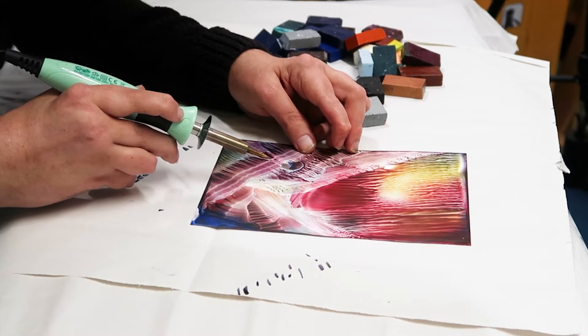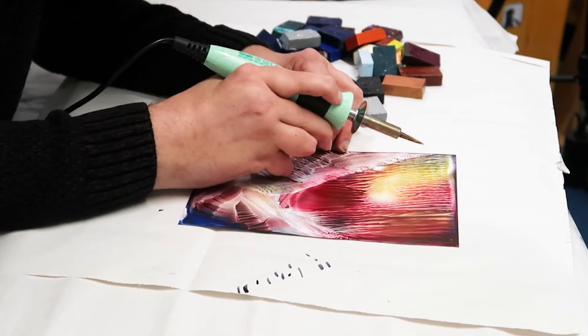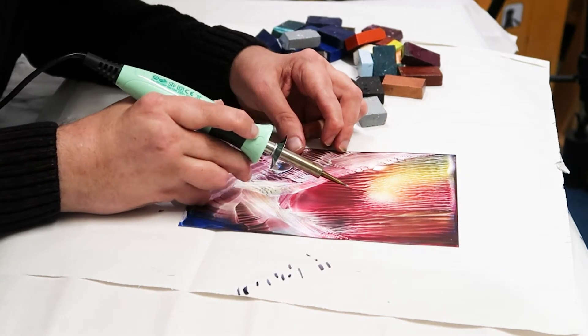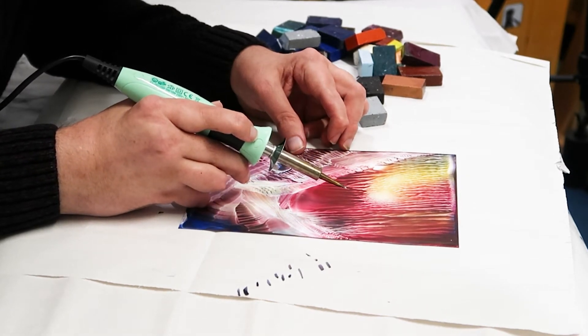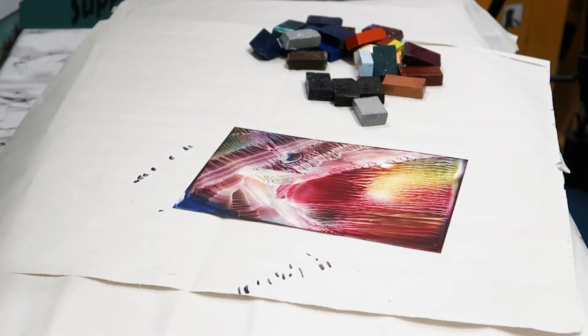Then I've just got to think about what I want to achieve in here. I like all this light coming down here, so in this darker area we could have a nice big tree. I'll do that with the iron.